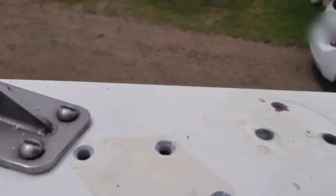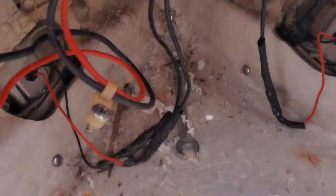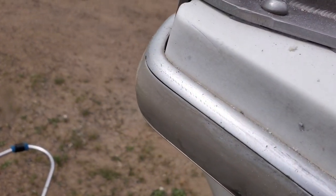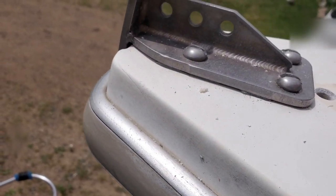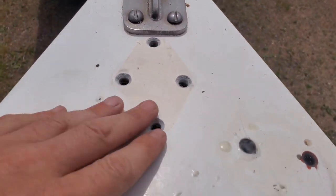One thing though is there is a rub rail here, so I'm not sure how you get that off and then get this stem fitting off, because there's really not a backing plate or anything for it. I would like to make a better backing plate if at all possible, but I've got to figure out how this rub rail works first.